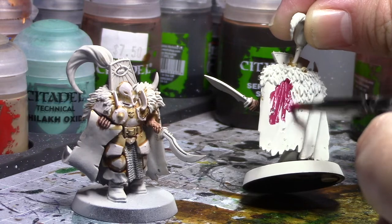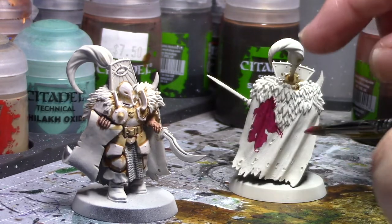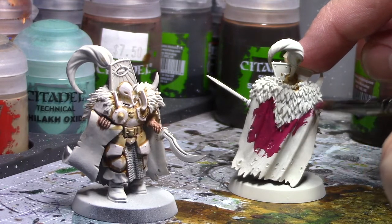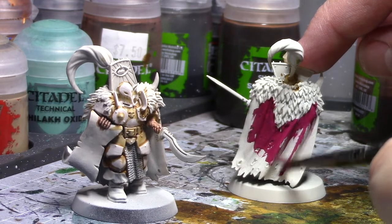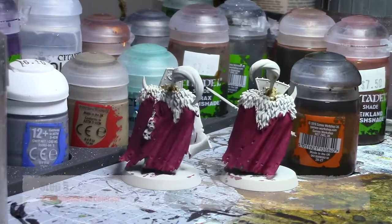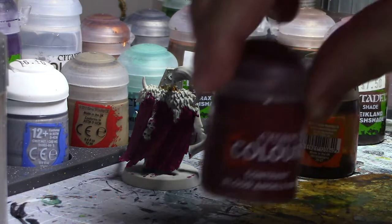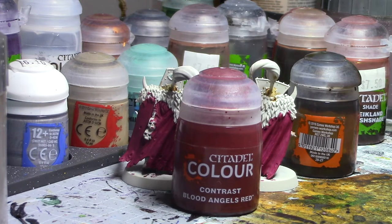If you get it onto the fur, that's okay — we're going to go back over the fur anyways with white when we get to our touch-up stage. But you want to try not to let it get on the armor. Once you've gotten that Screamer Pink nice and dry, then you're going to add a layer of Contrast Blood Angels Red to those capes.